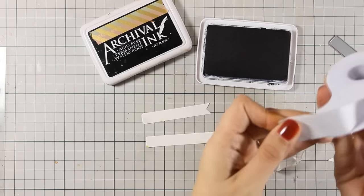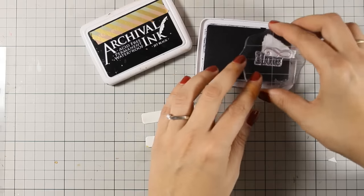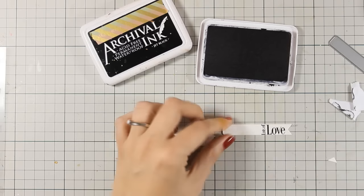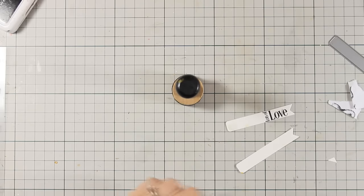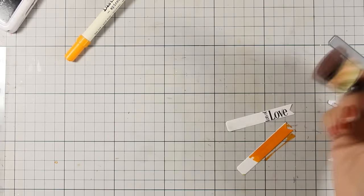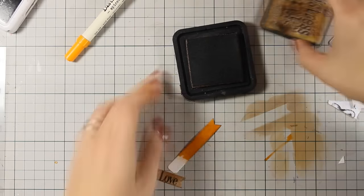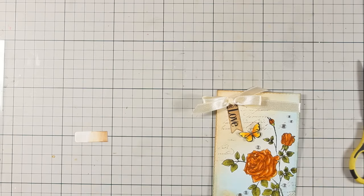Now I am using this die that cuts out fishtail banners, and I am going to stamp the sentiment from the same stamp set that says 'lots of love.' Because it is quite big, I decided to mask off all the swirls just to make sure the stamp fits nicely inside the banner. I have stamped 'lots of love' and I am going to color both banners with my blending tool — one with spiced marmalade and the other with vintage photo distress ink — so they match the colors already introduced on my panel. I am going to nest one on top of the other and place them under the bow, securing everything with glue dots.